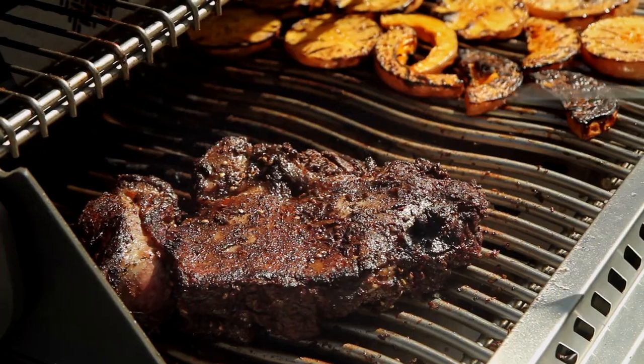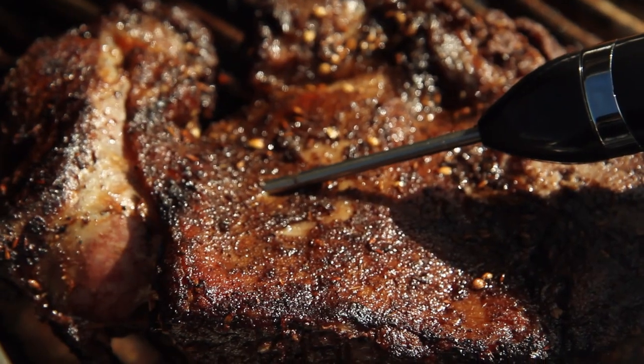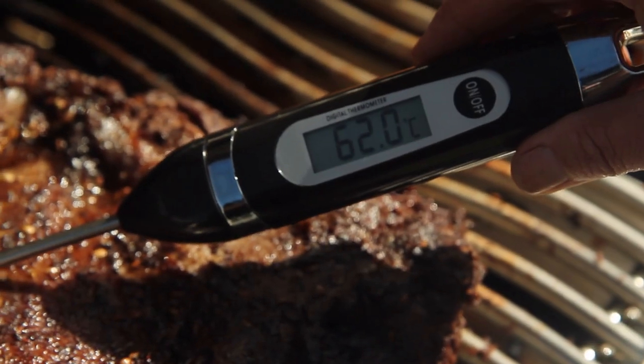To make sure the lamb's cooked just how you like it, it's best to use a meat probe. You're looking for 65 to 70 degrees for a medium. This is 62 — about medium rare — just how I like it.